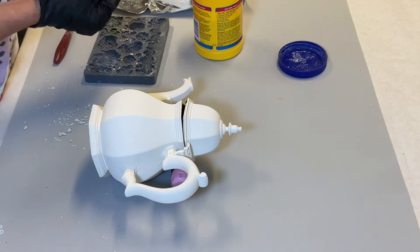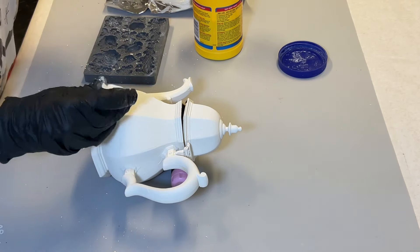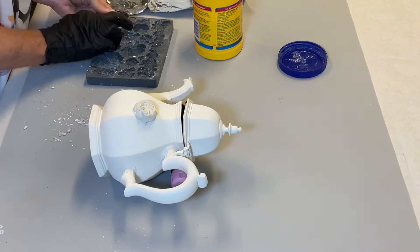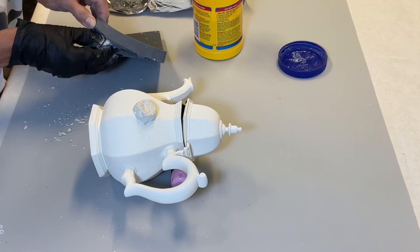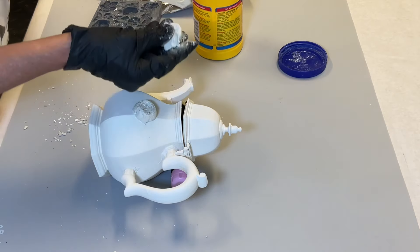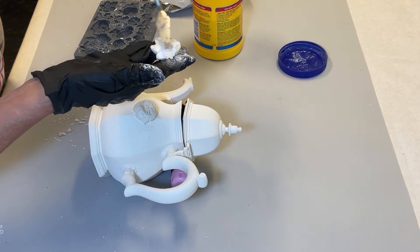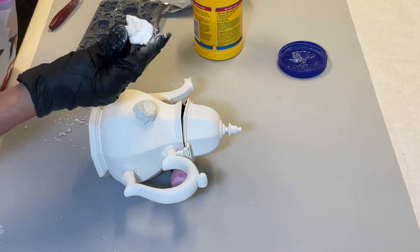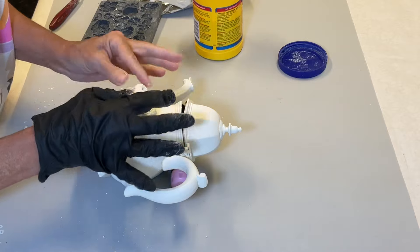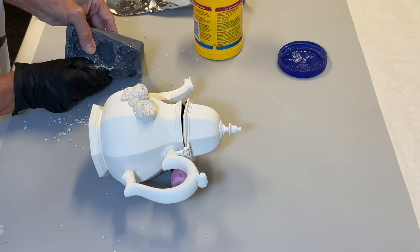I'll be using a different design on this smaller piece, but still using the Felicity mold to create this design. I love the detail that this mold has. It's perfect for creating these cottage-style roses, and it's exactly the look I had in mind for these two pieces.